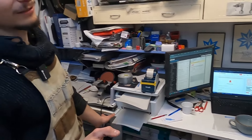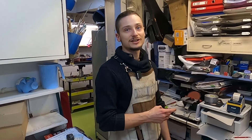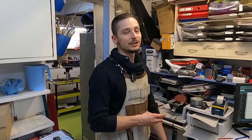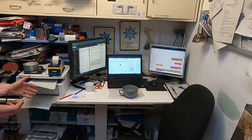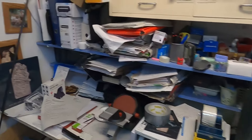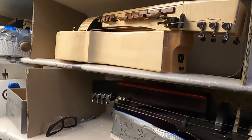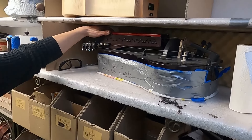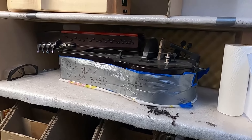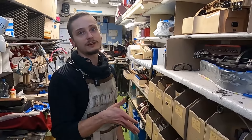Here is all the email stuff. Our customer service, Sarah, works remotely from home and handles everything. But this is the office — here we manage all the things.